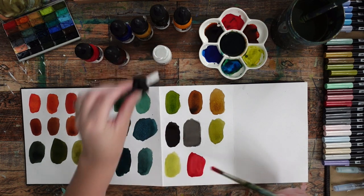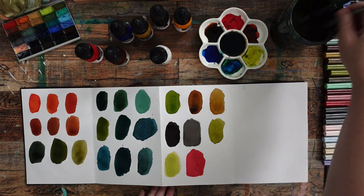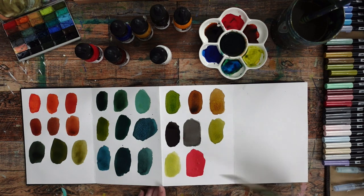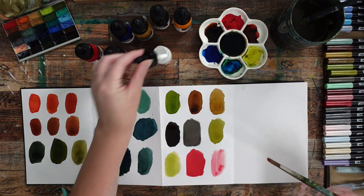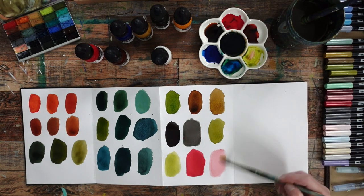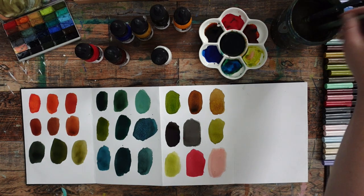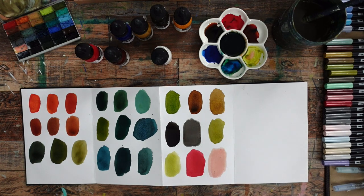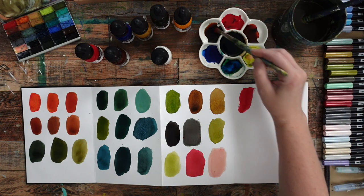This pyrrole red is really strong, similar to phthalo blue if you've ever used that — it takes a lot to shift it. This is a nice trio of colors right here. Let's try mixing the red with some raw umber.